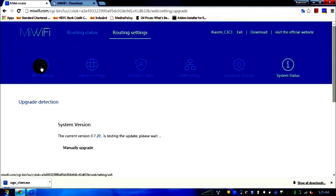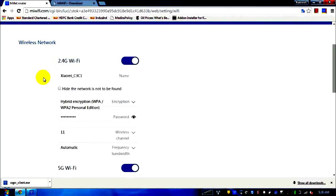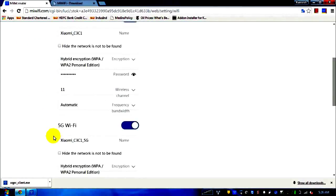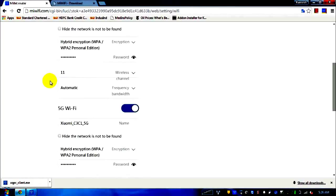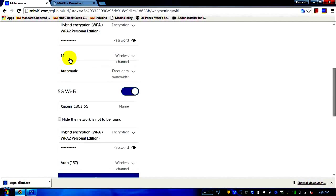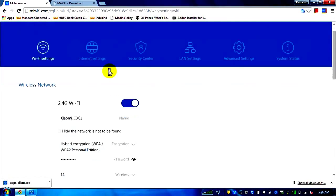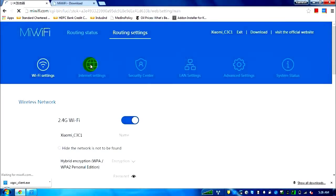The first settings link is the Wi-Fi setting, where you have the option to set up both 2.4G and 5G Wi-Fi. By default, the password you entered on the first screen is the same one used to log into the admin page. For 5G Wi-Fi, the default channel was 1 — I changed it to 11 because that's what my previous router used, and I've had no problems.